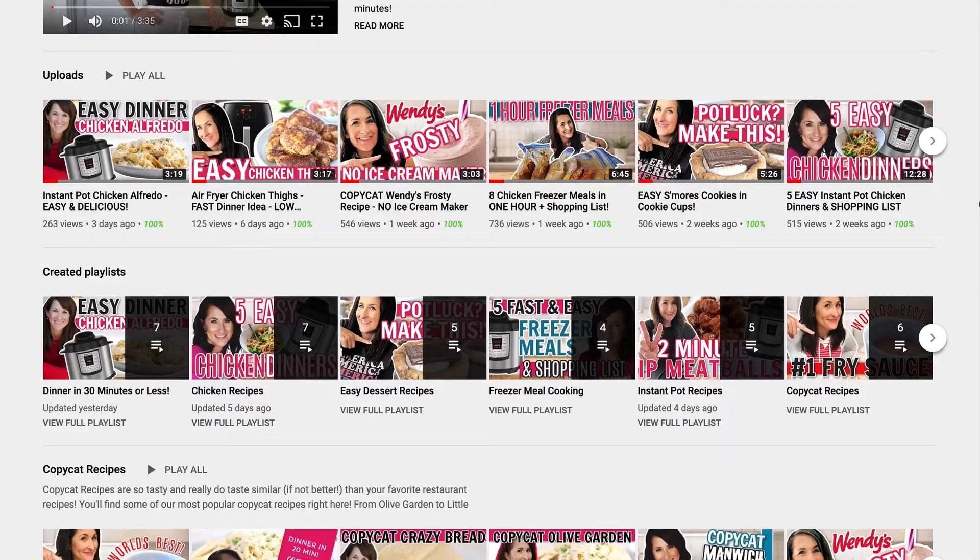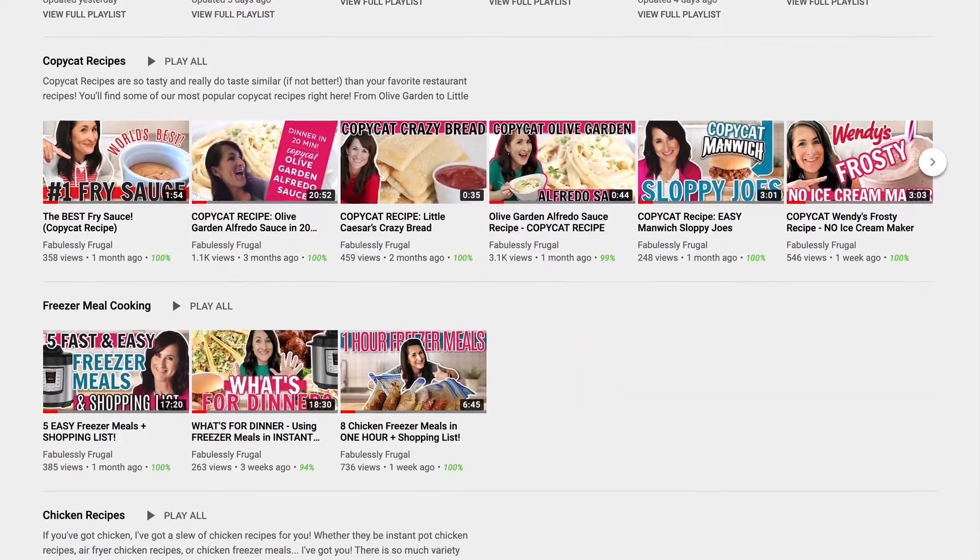Hey, my name is Kathy from Fabricyfrugal.com. I'm sharing recipes for your instant pot, air fryer, your freezer, and anything that my family likes — because I'm pretty sure your family will like it too.